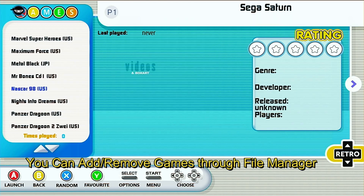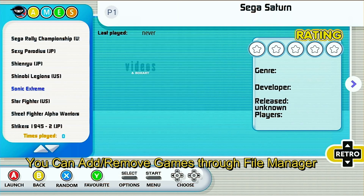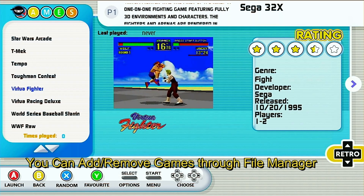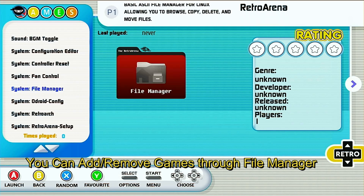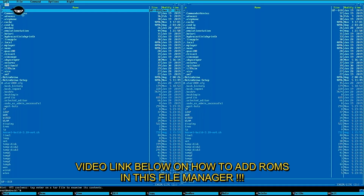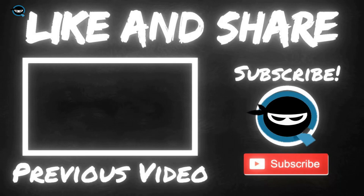You've got Panzer Dragoon, Road Rash, and a little bit of everything on here. Sega 32X runs great, Virtua Fighter, Sega CD games — it's all here. What's nice about this image is that you can edit it: remove bezels, add or remove background music, add ROMs via the file manager. Check my previous video linked below for how to do that. It's a great image, highly recommend it — fully loaded, compatible with many ROMs. Thanks to Elliott, and I hope this was very helpful. Leave a comment below!